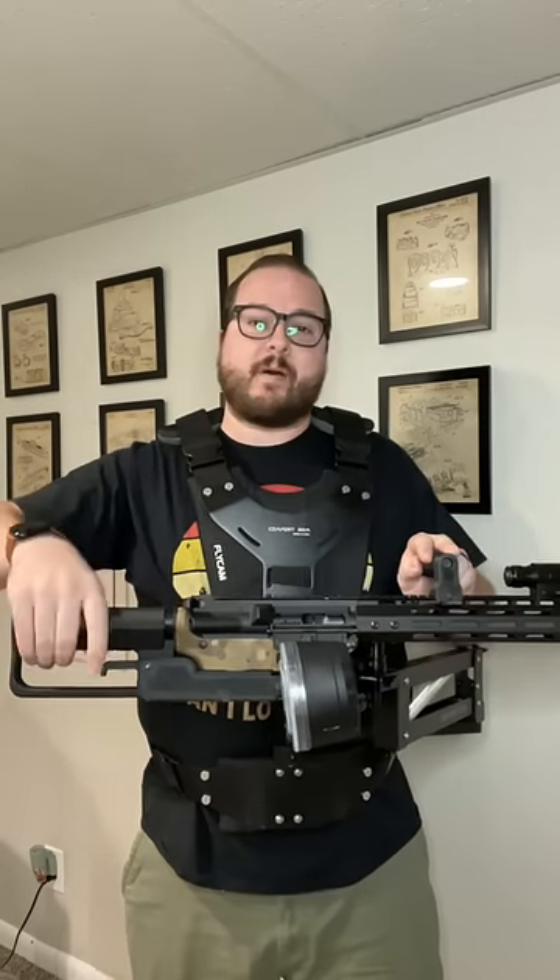It is a 3D-printed grip here on the rear that covers the buffer tube and gives you your trigger activation. You have a grip up front for control, and the whole thing is attached to a Steadicam rig. That's fun to do — you have all of that flexibility that you saw in the movies.